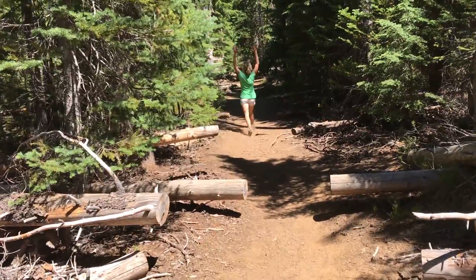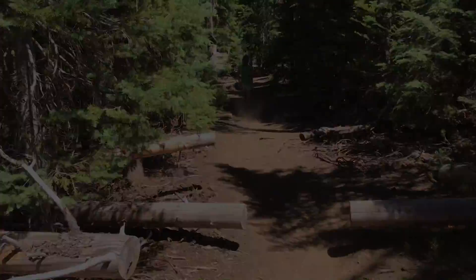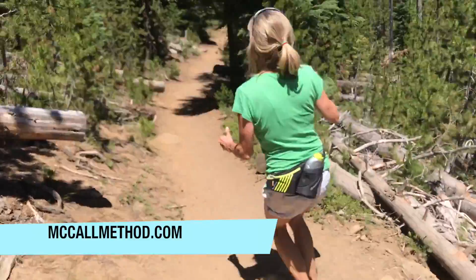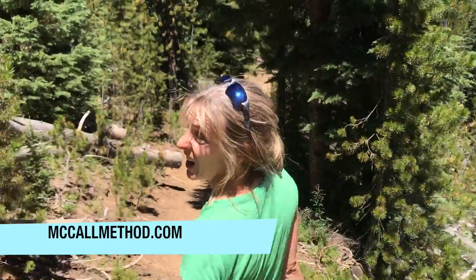Yay! Go to McCallMethod.com for more good stuff.